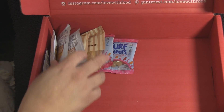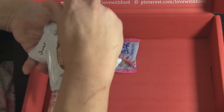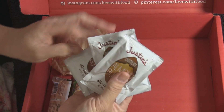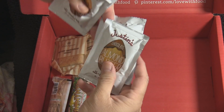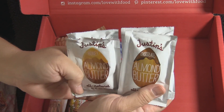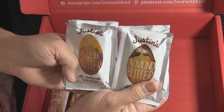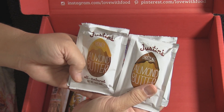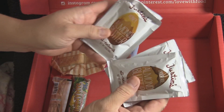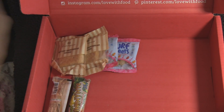This next item made me want to cry — Justin's chocolate almond butter and Justin's honey almond butter. I'm going to try to figure out how to incorporate these into a recipe, perhaps cookies. I've been wanting to try almond butter for some time and I'm not sure what keeps stopping me — but I seriously cannot wait.